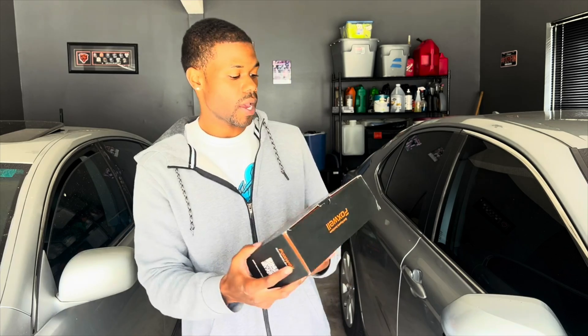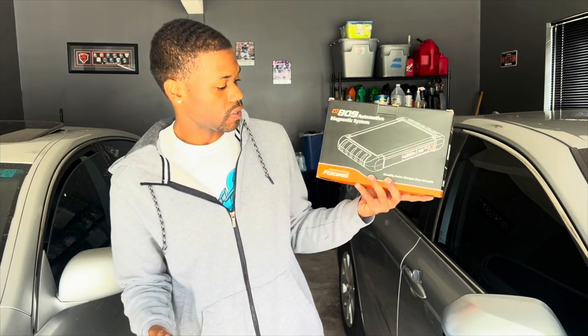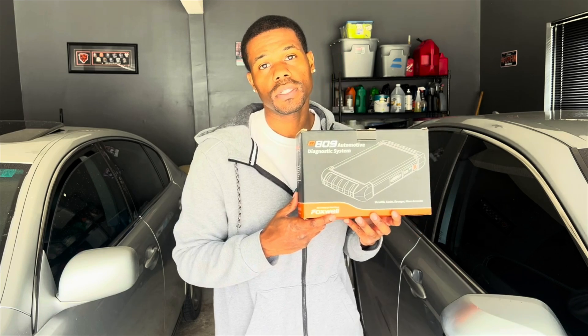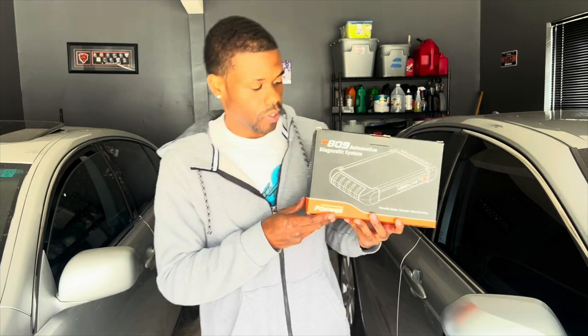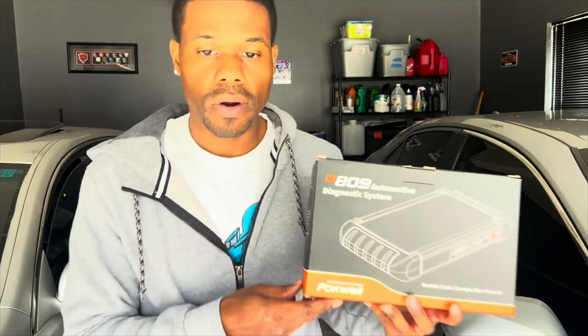Alright, Hustle Nation, back with y'all with another one. We got the 809 automotive diagnostic system Foxwell scanner, so we're about to do a review on this on my Lexus GS 350. Here we go, let's get this thing started.